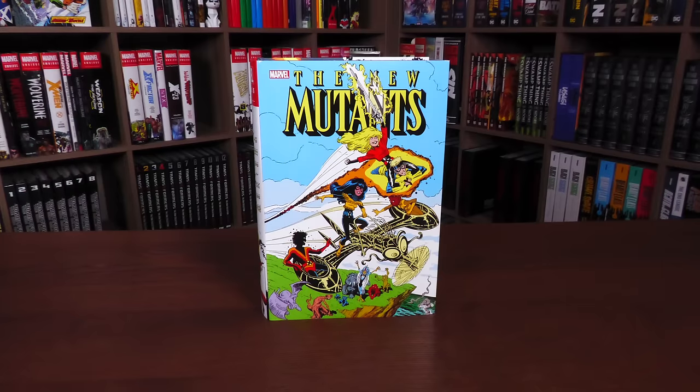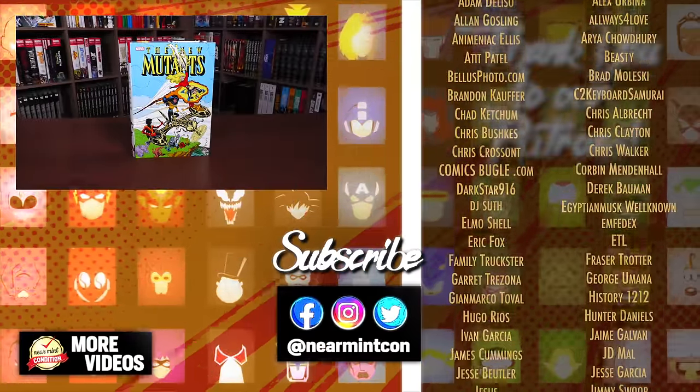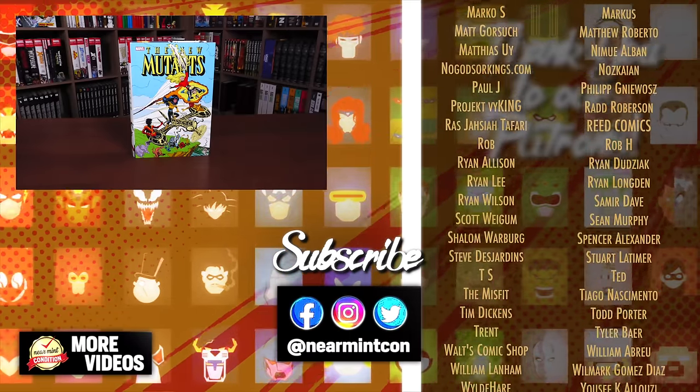That was the content, page count, and build of this omnibus. Let me know in the comments if you are picking this up — if you already have Fall of the Mutants, Inferno Prologue, and Inferno and are going to pass on this one, or if you're just getting New Mutants, or getting it all. I would love to know. Don't forget to smash that like button, and if you have any questions, leave them below. Everybody, stay healthy and safe out there. Much love.